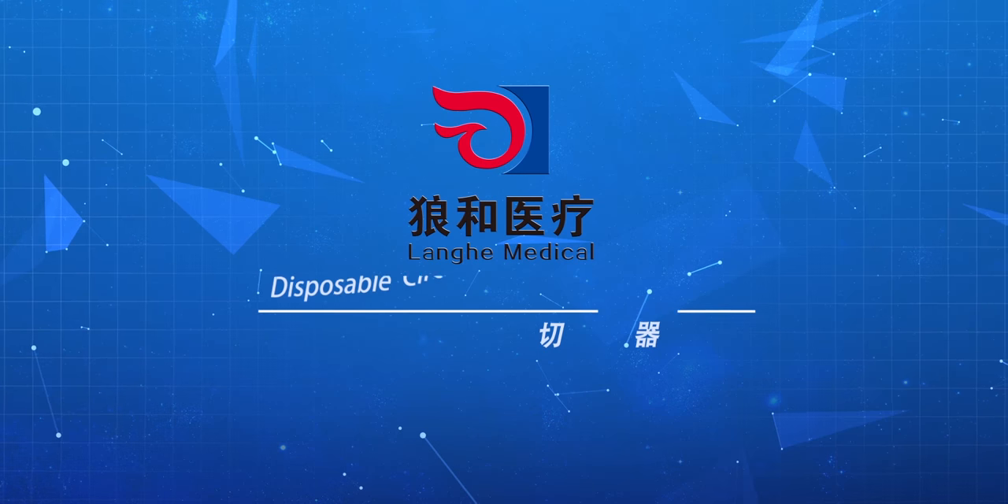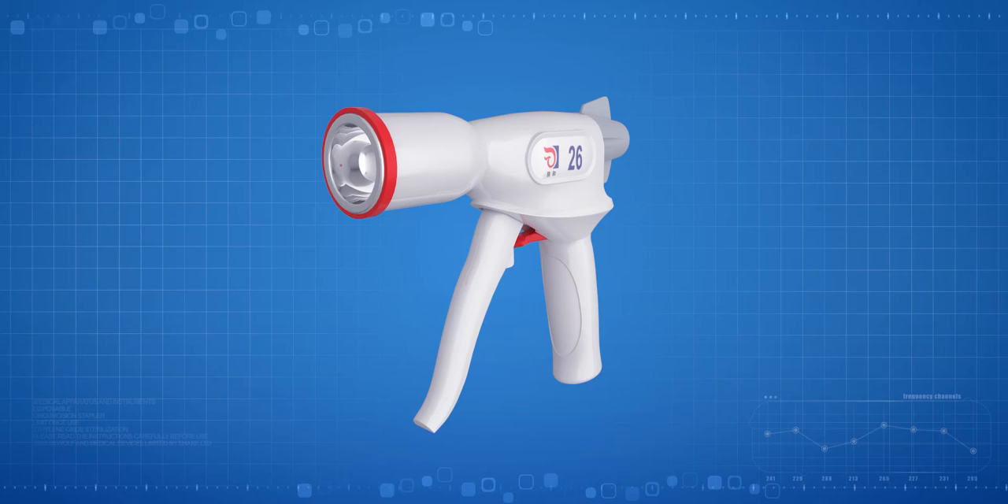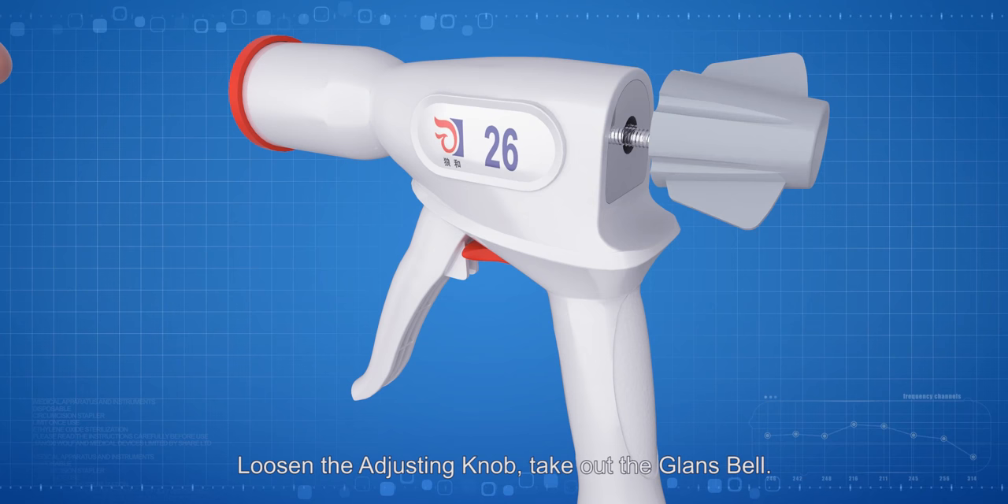Operation demo for the Lange Disposable Circumcision Suture Device. Loosen the adjusting knob, take out the glans bow, and take out the stubble cabin cap.